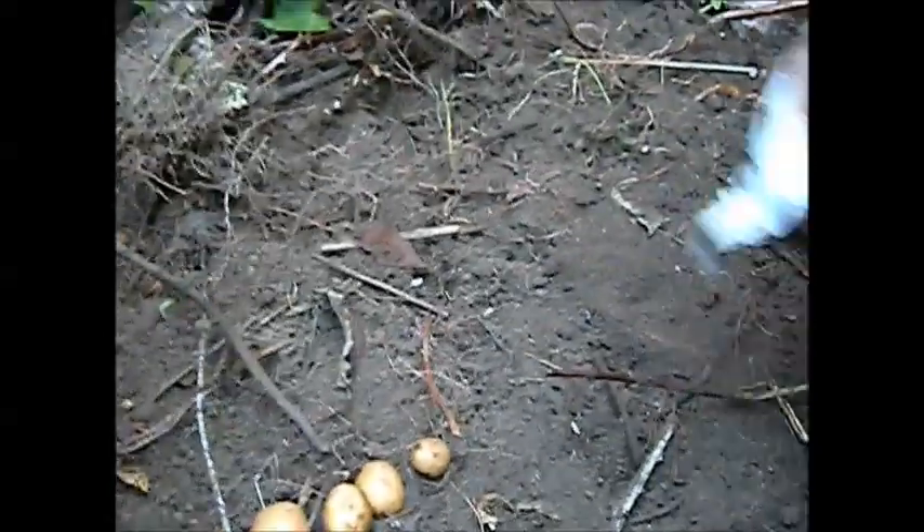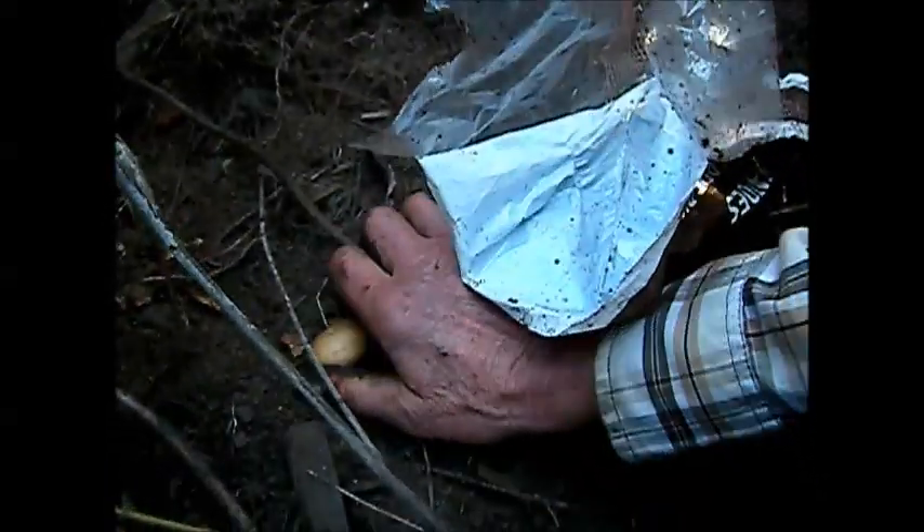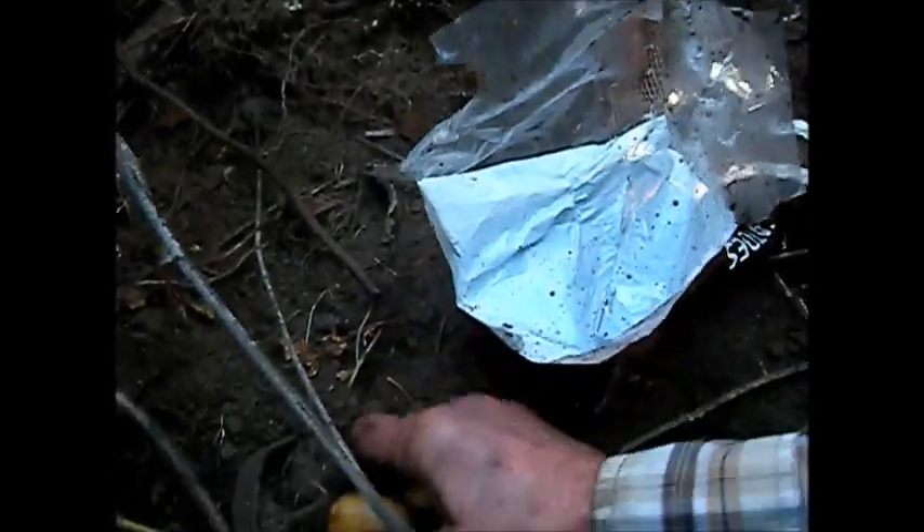I started these in early August, I think, and got a little load of taters here.